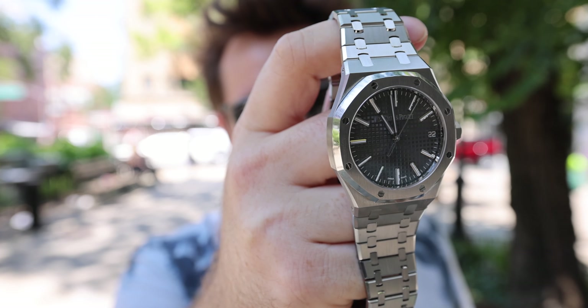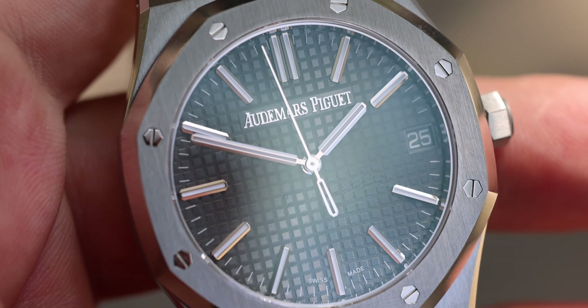This is one of the most stunning watches that I've ever seen. I thought the 15500 was a perfect Royal Oak, but this one just completely crushes it. It's got a lot of subtle improvements — if you take a closer look you'll see that the dial has been improved.